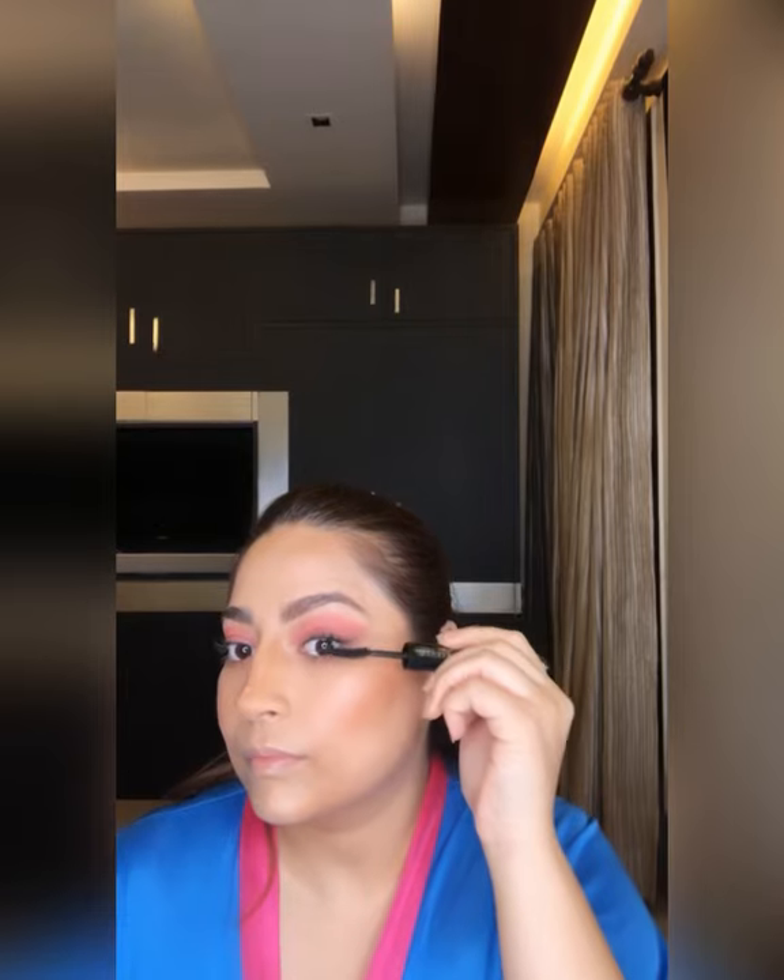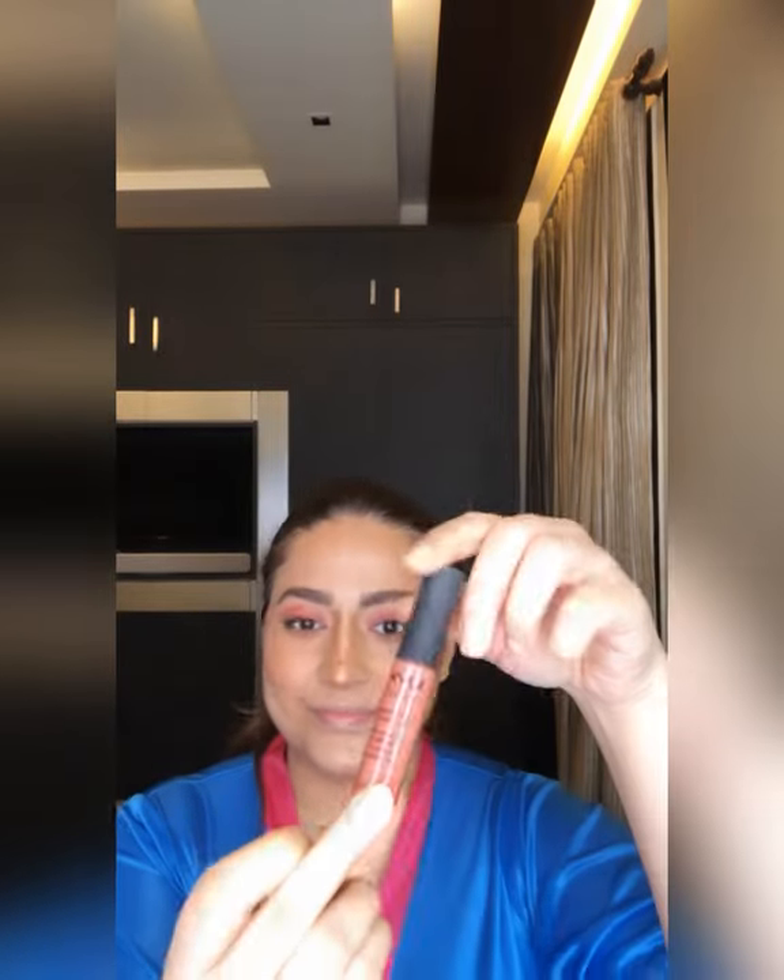Now applying mascara. Lastly, using NYX lip color — without using any gloss, I am keeping it matte to keep the look soft and subtle.